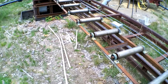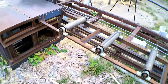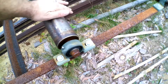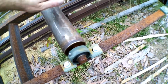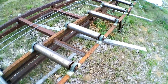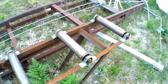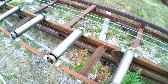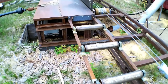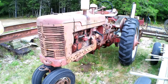Here is our outfeed roller table. I built these rollers and the table in the shop — the only thing I bought were the bearings. These are all three-inch rollers with a one-inch shaft and they all turn very nicely. This has been a great addition; I used to saw with a neighbor on his Howl and we never had this option. It makes life a lot easier for us.